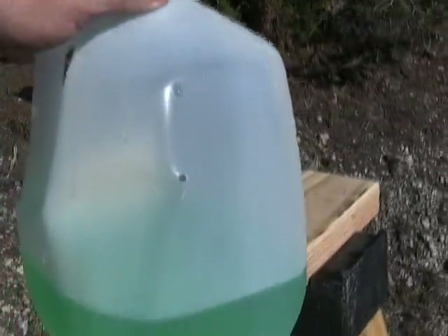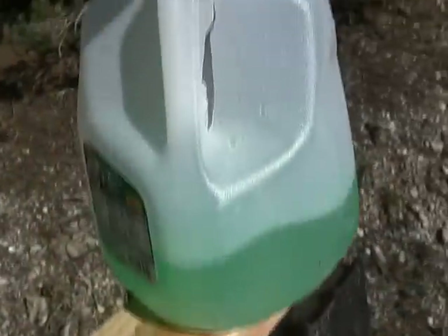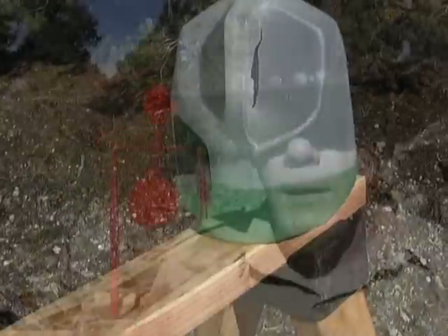Here's the jug that was shot with the revolver — went in here, came out here, did just a little bit of damage. And here's the jug that was shot with the rifle. Big difference. The velocity difference between that rifle and that pistol is just tremendous. The next thing I want to check is the amount of energy produced by that little pistol compared to the rifle.